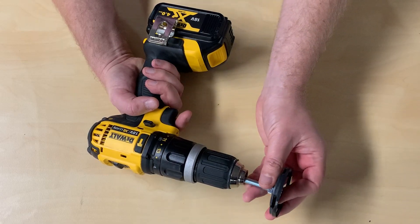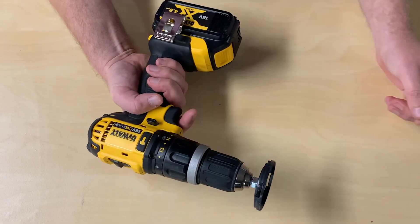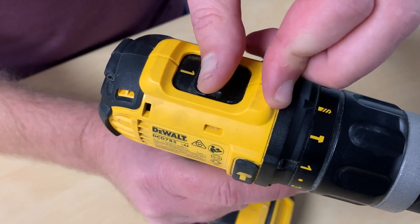Place the attachment into the cordless drill and tighten the chuck. Set the drill to low speed and it's ready to use.